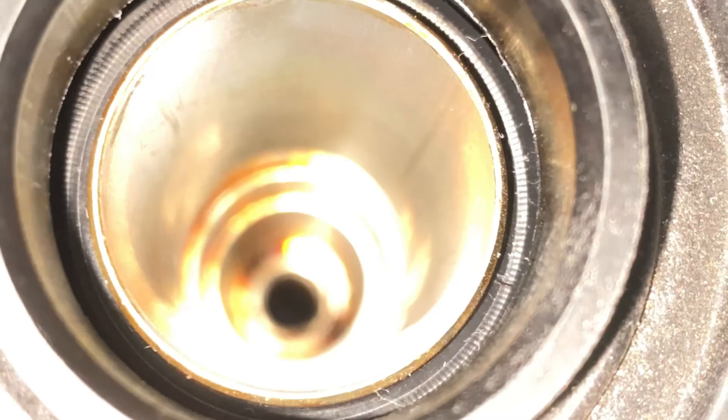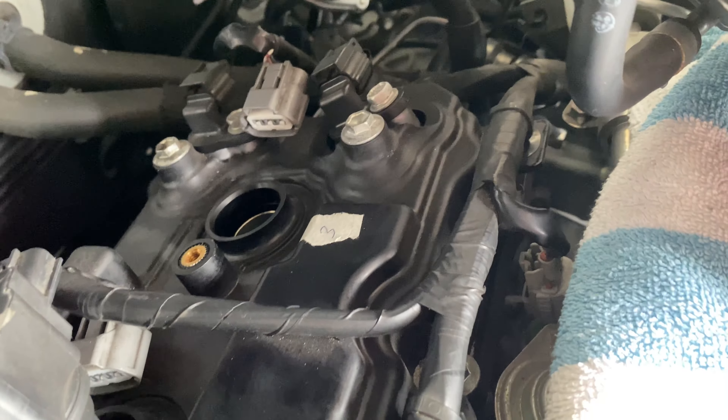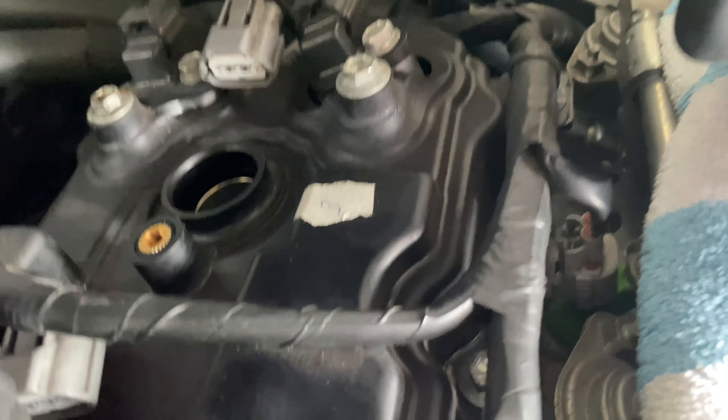It definitely smells like oil in here — I don't know if that's normal, but you guys let me know. There is a sequence for loosening these bolts — I forgot exactly which, but I just loosened each one a little bit at a time. When we tighten it back we're going to follow the proper sequence. When you take the intake manifold cover off, be careful because there are still hoses connected. And make sure you cover the exposed holes with a rag — if something falls in there, you're going to have a really bad day.